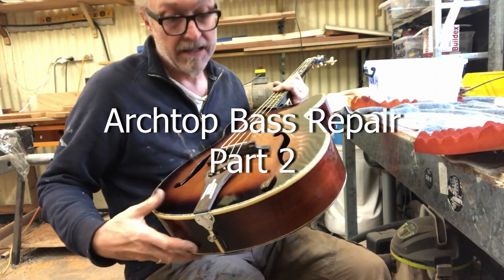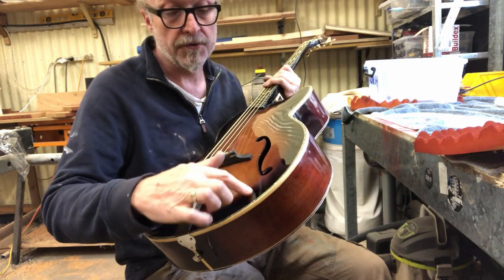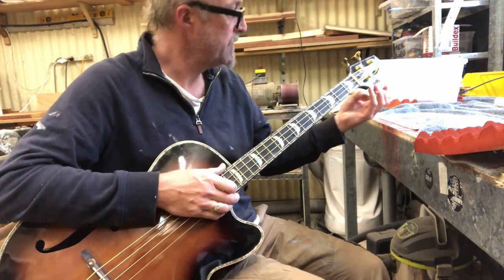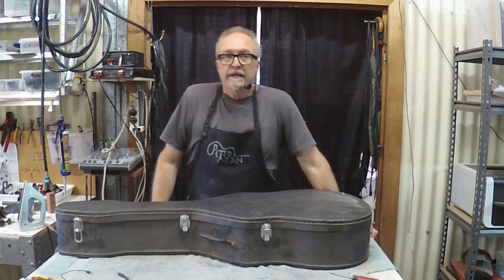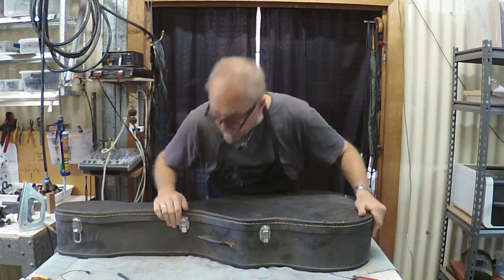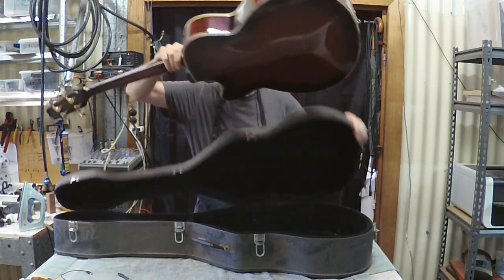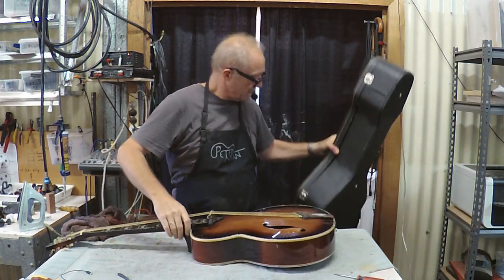Crack. So yeah, I think that bracing should have gone further — should have gone right to the end. Looks like I'm going to have to take the back off again. It's been a bit of time since I last looked at this instrument. This is the archtop bass. As you probably saw earlier in the video, we had a little bit of a problem with the top cracking again, this time in a different spot.